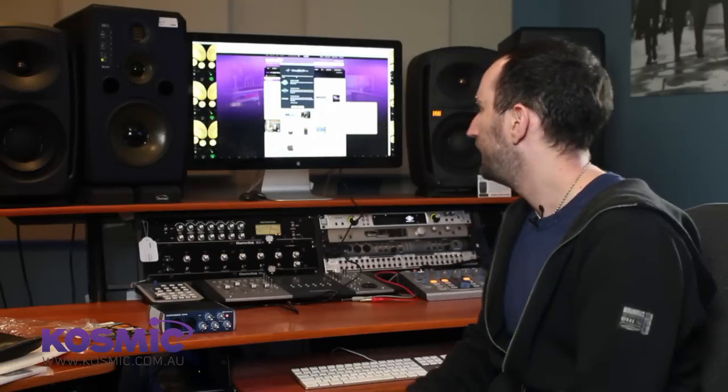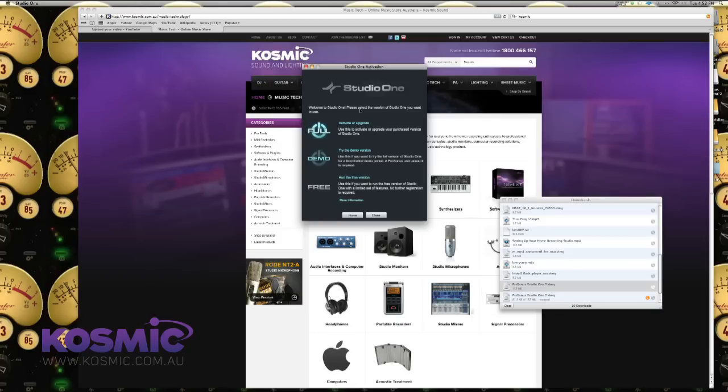Different software packages work completely differently from program to program. Some you might just have to enter a license code, some you may have to download things from the internet. With Pro Tools you might need an iLok account and an Avid account; with Ableton you need to create an Ableton account online and then register the serial number to your user account. I'm just going to use the demo version here, but normally you'd go to Activate and enter the CD code that comes with the CD.